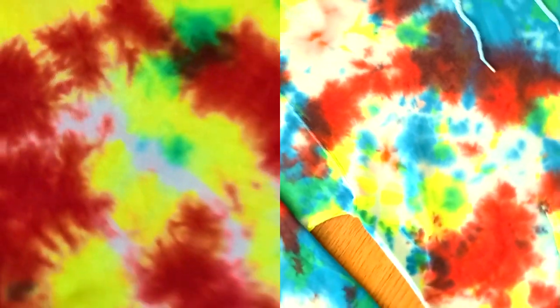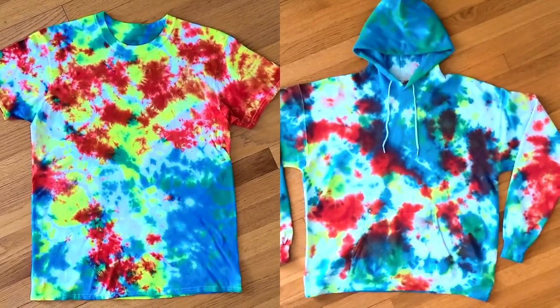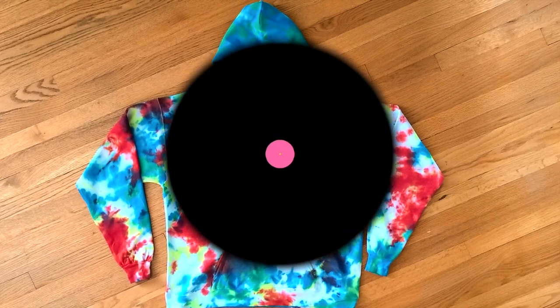Are you scared, Lizbur? Because these jawbreaker inspired tops are effing killer — just look at them. I post new content every Friday, so make sure to like, subscribe, and let me know in the comments what you would like to see created next.